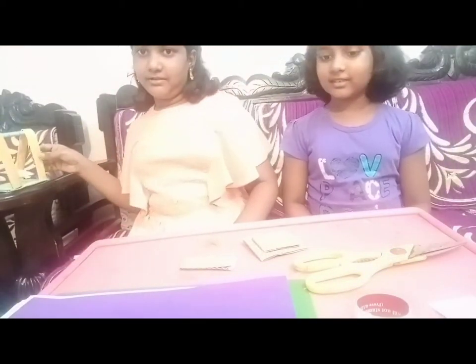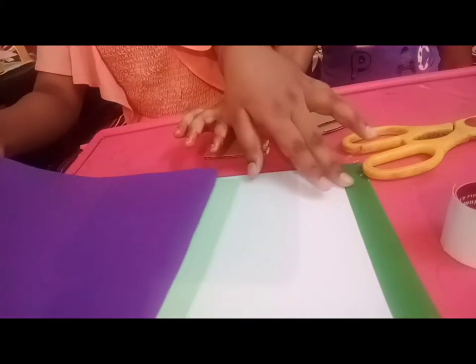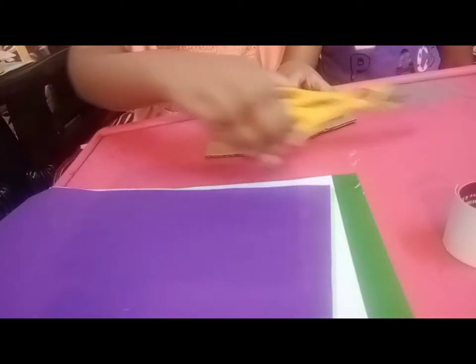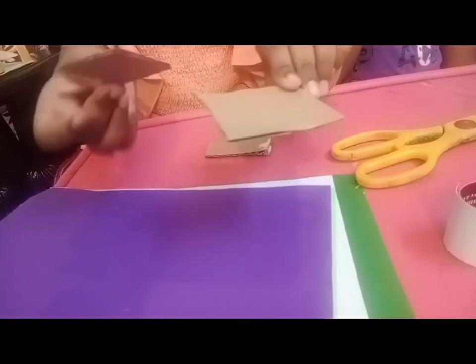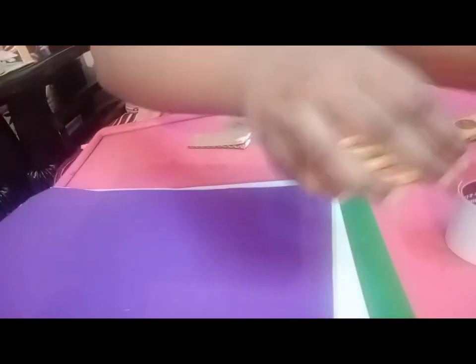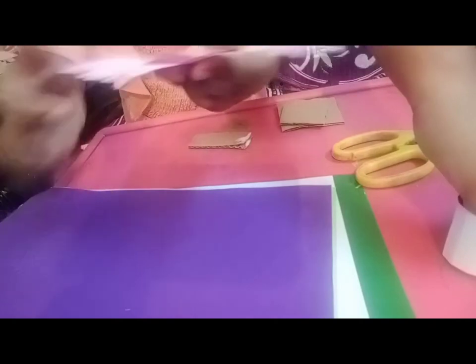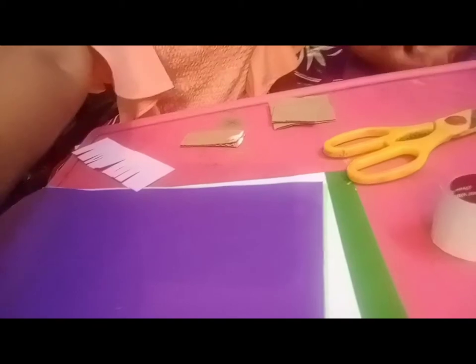Let's keep this aside for now and see the things we need. We need some color papers — I took purple, some light green, white and dark green — and a scissors, cardboard. We need two pieces of cardboard, one for the base and one for the spring, and some glue. We need a paper cut like this, and we are going to use beads. Let's get right into the video.